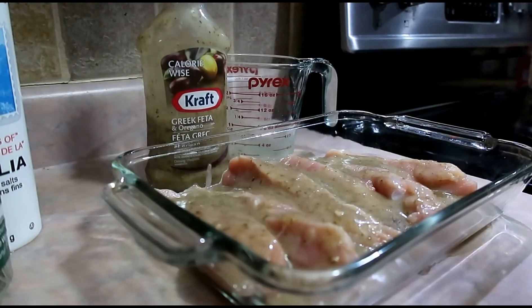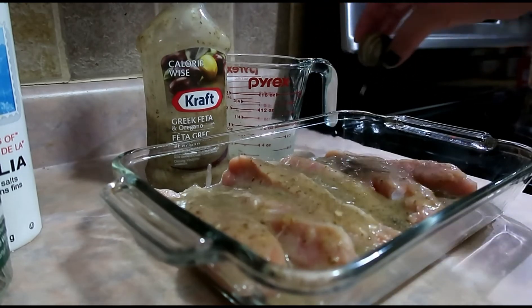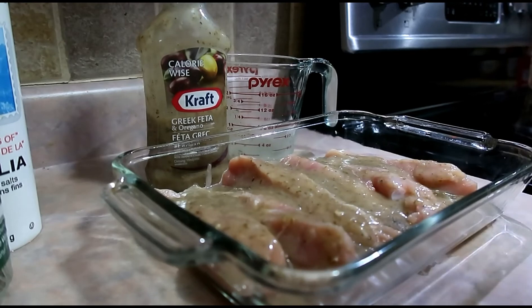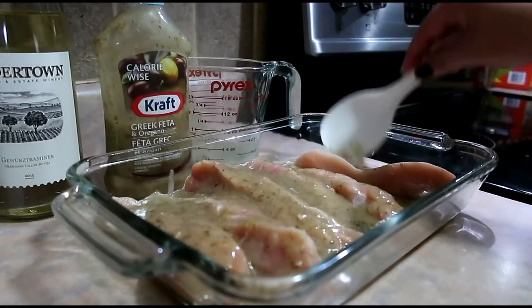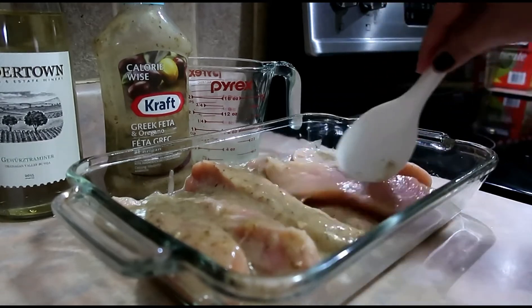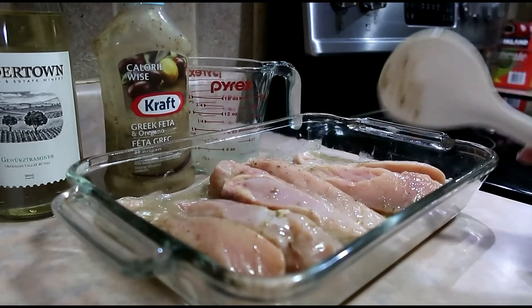I'm going to put a little bit of white wine on it as well. Then we'll put it in the oven at 350 degrees for 20 minutes.